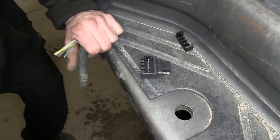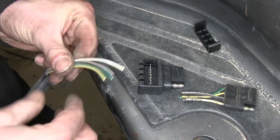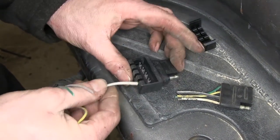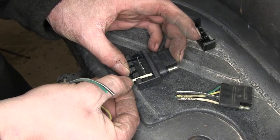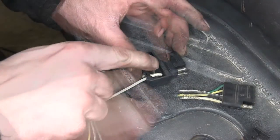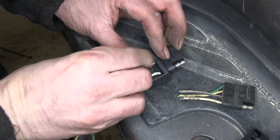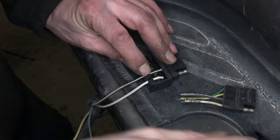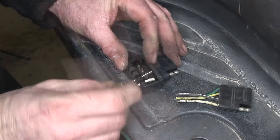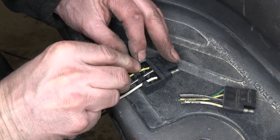Now we'll go ahead and line up our wires. It's printed inside here what each wire does, or you could copy your original connector too. GD is for ground, TM for trailer marker lights — so we'll push in our brown wire. LT for left turn, and our last wire, RT for right turn.